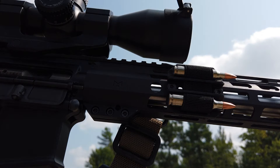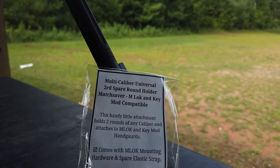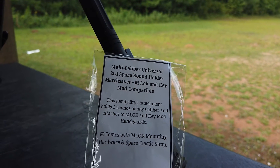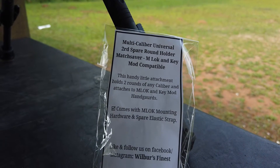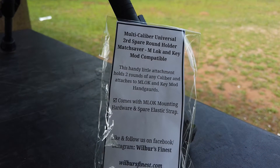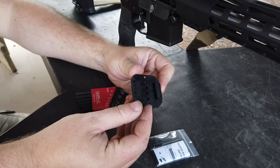Today we're looking at another product from wilbersfinest.com. This is a 3D printed spare round holder, or match saver as some people call it. It comes in this little package and it works on both keymod and M-LOK, which is surprisingly cool. You can also check him out on Facebook to see his other designs and products.